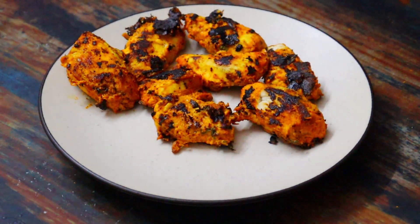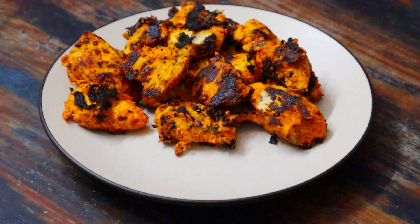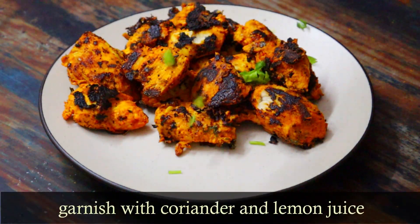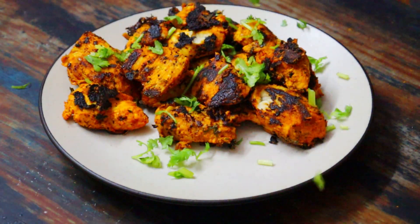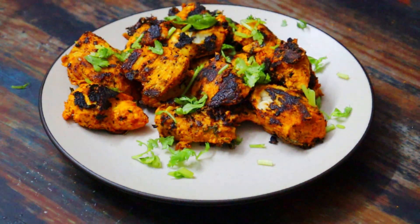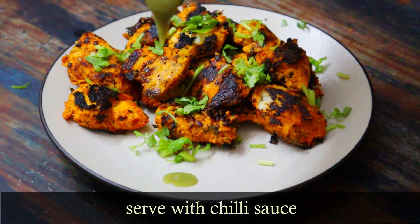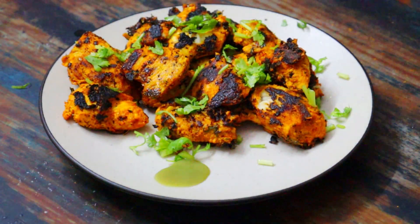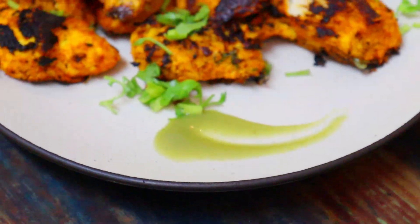Garnish with freshly chopped coriander leaves and a squeeze of lemon juice. Add chili sauce to the side for serving. It looks beautiful and delicious!